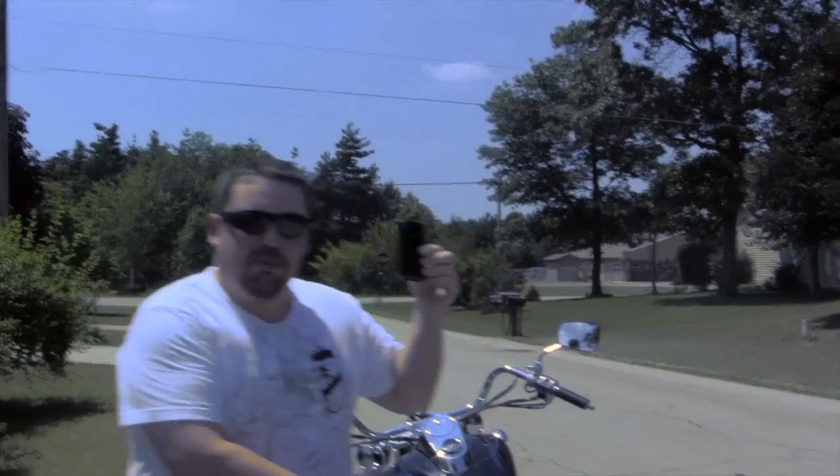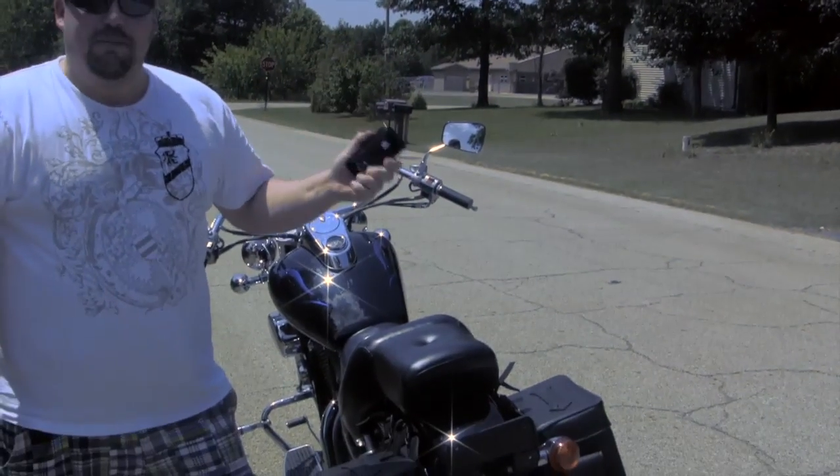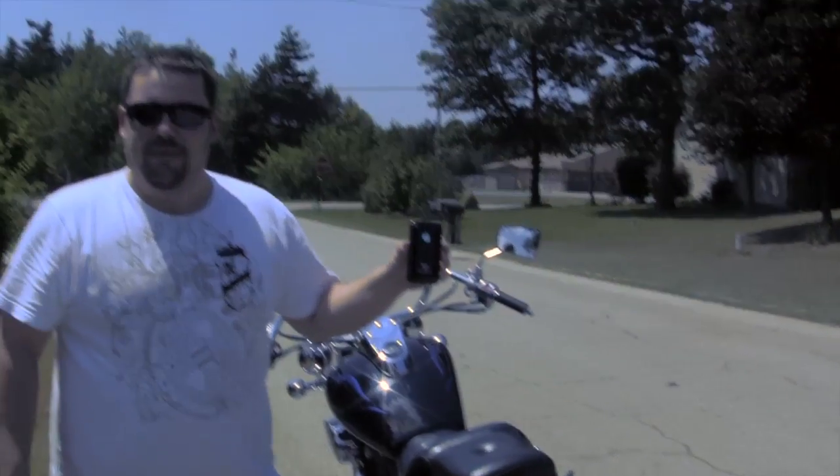The Rapsul says it can stand up to a 30 mile an hour drag behind a car on the road. We're going to hook it up to my bike and see if we can drag it 30 miles an hour down the road and see if it stands up. Let's go.